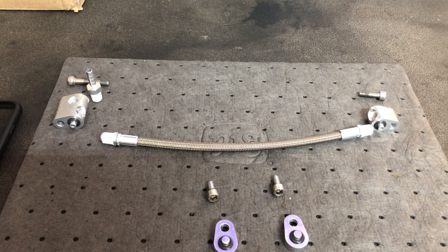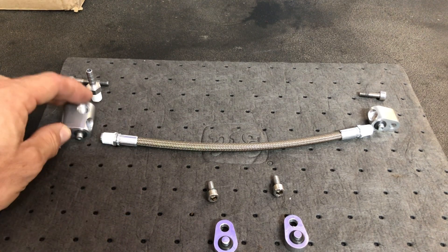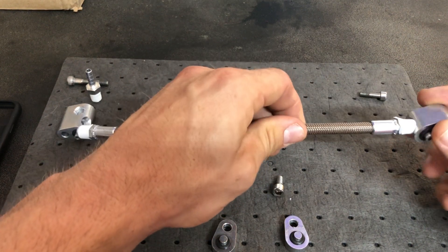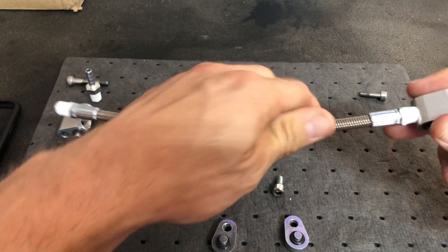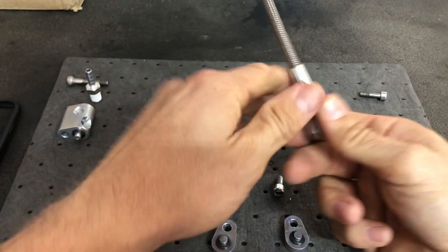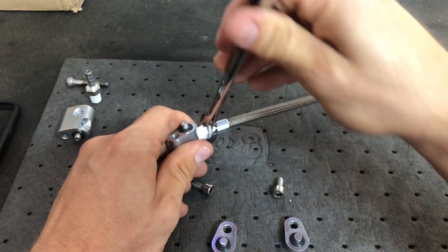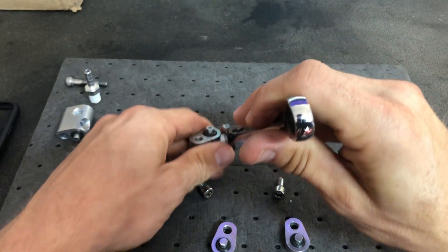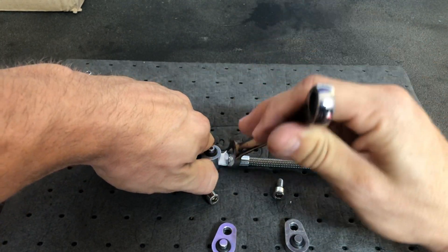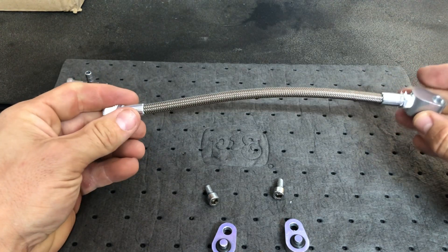I went ahead and Teflon taped all my connections off camera. I also installed the o-rings that will seal it. To do this, you take your driver's side piece and start threading it in. Remember, these are aluminum threads, so you don't want to put the gorilla torque on them and strip them out — you just want to get it nice and tight where it won't leak.